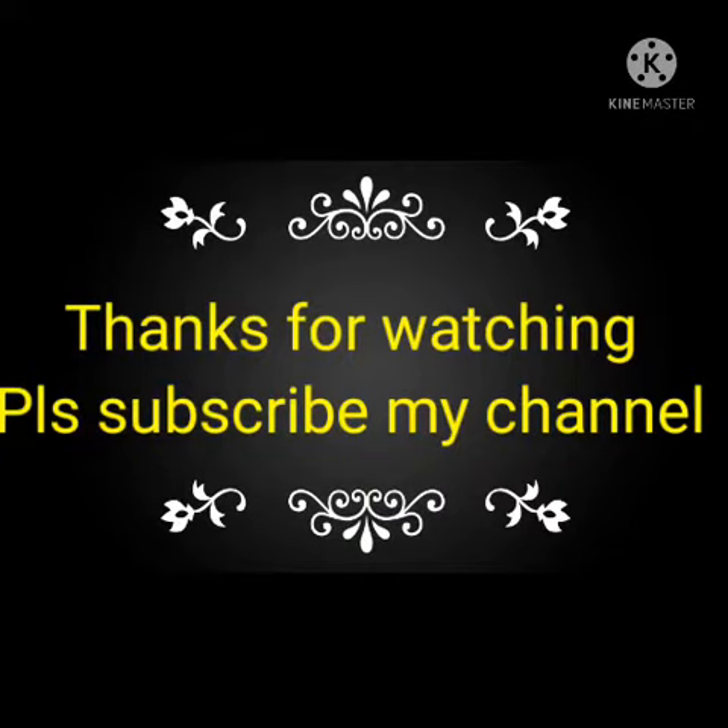If you like this video, please subscribe to my channel and share it with your friends and colleagues.